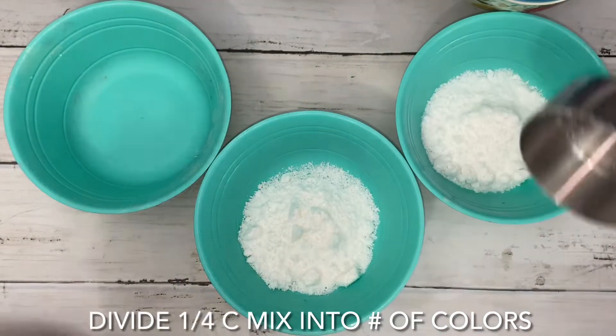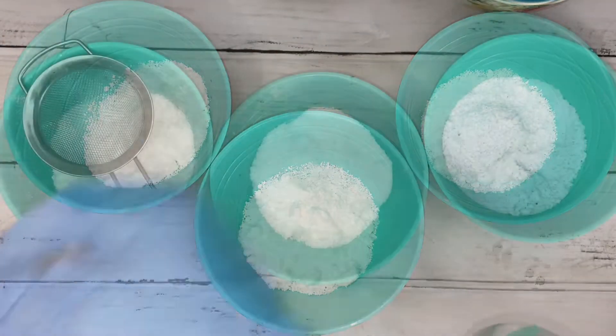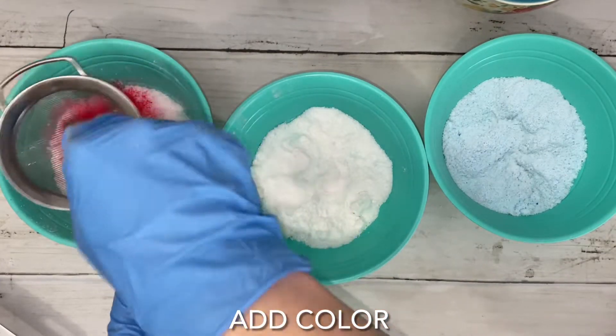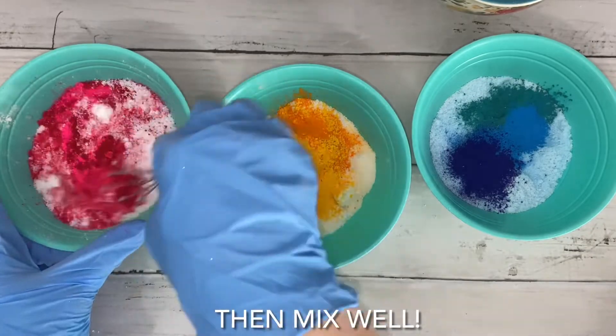I really thought red, yellow, and blue would make rainbow foam, but it didn't. I recommend creating a unique color palette for this, and color the embeds the exact color you want the foam to be.